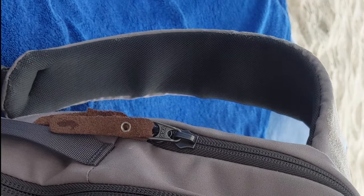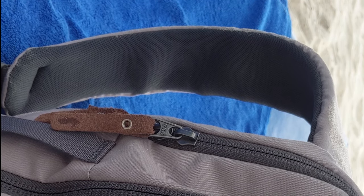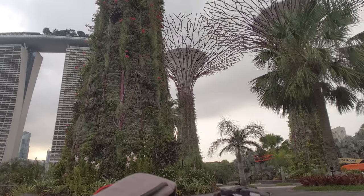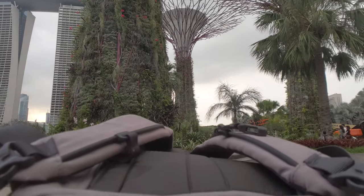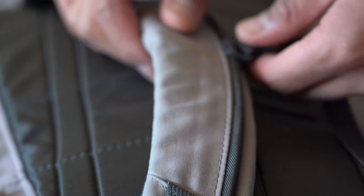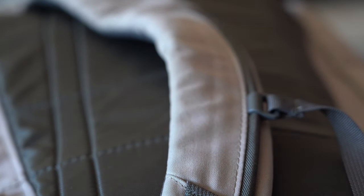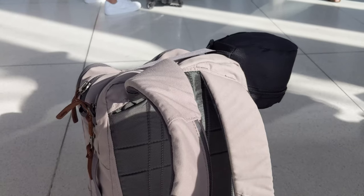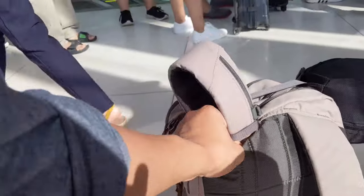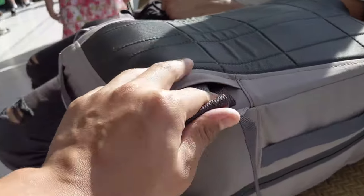The straps are a solid width to disperse weight and made of mesh that prevents overheating and sweating. They're slightly contoured and feel really good on my shoulders even with a full pack. They are adorned with a chest harness that has infinite and secure height adjustability — something I think all bags should have. My only gripe is I wish there was a way to easily remove or tuck it away when not in use. The straps unclip from the bottom and can be stored into dedicated slots built into the back of the bag.